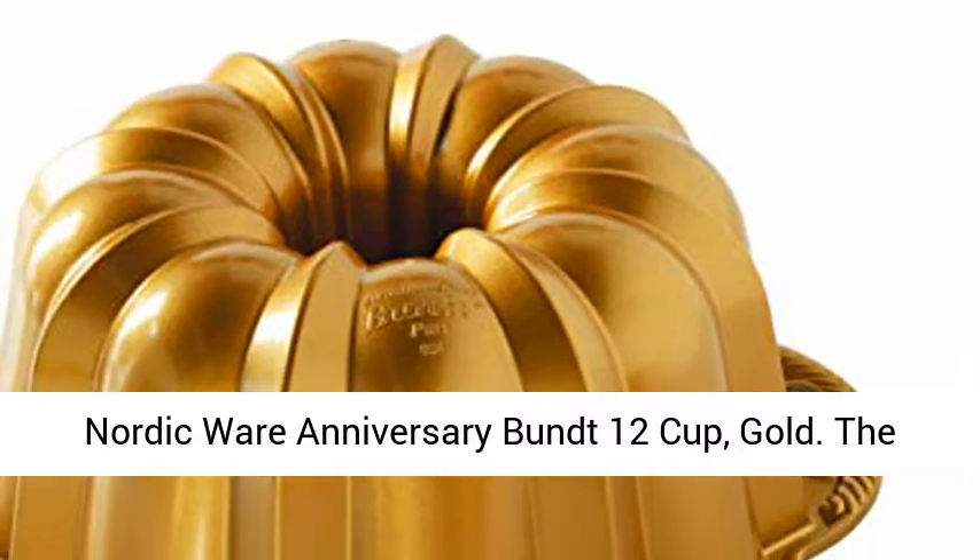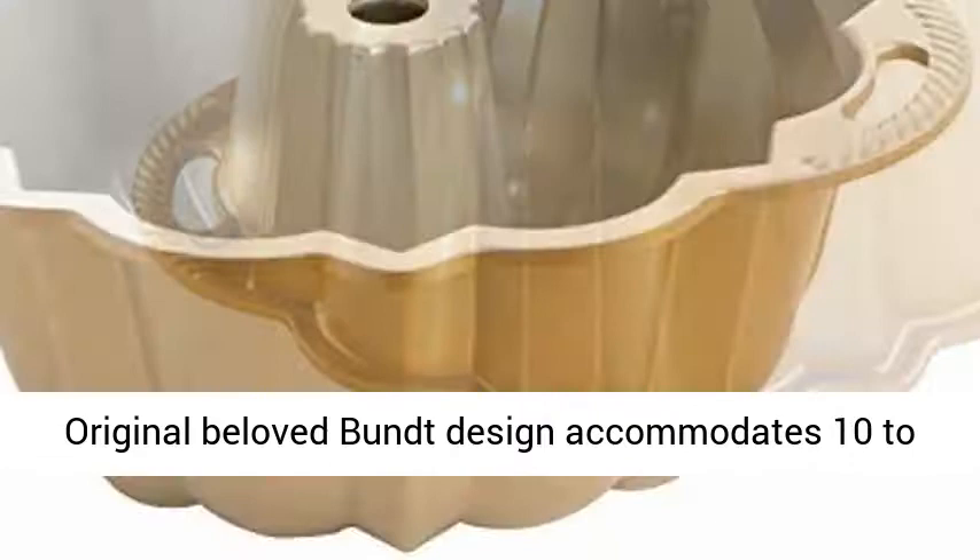Nordic Ware Anniversary Bundt 12 Cup, Gold. The original beloved Bundt design accommodates 10 to 15. Handles make lifting and unmolding easy, a staple for every kitchen.